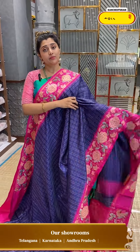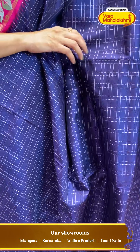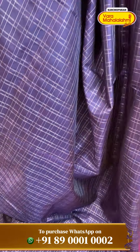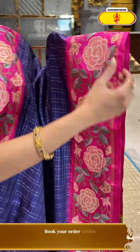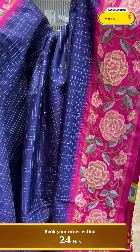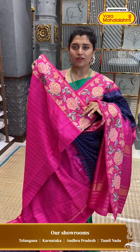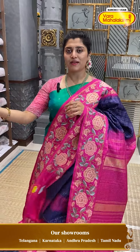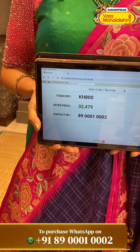Next one — the fusion variety with beautiful colours. We all love this navy blue with a pretty bright pink colour combination. Look at the all-over check patterns — lightweight fabric with silver zeri checks, and a beautiful border with ari work: flowers, stems, pastel shade combinations of peaches, light browns and greens. Both top and bottom have the same workmanship. KH800 is the code and ₹32,479 is the price.